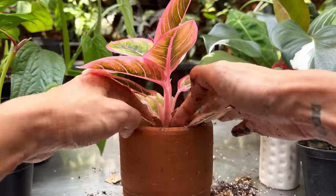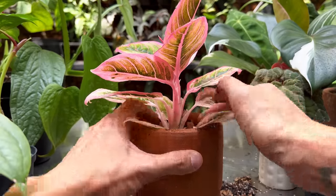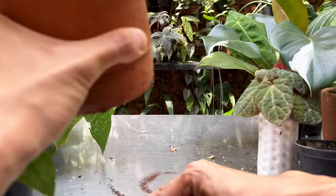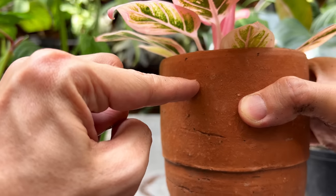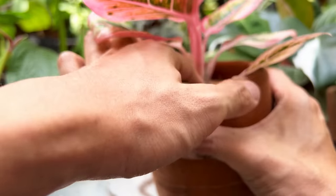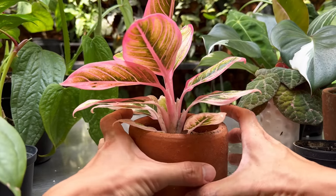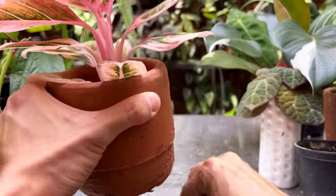It's better to underwater aglaonemas than to overwater them. I didn't fill the pot all the way with media — when in doubt, use less. You can always add more later; it's difficult to subtract. I added a more generous amount of fertilizer because this is terracotta — the pot absorbs nutrients and disperses them, unlike a plastic pot where fertilizer is more confined. There we go, it looks much better now. This plant used to topple over when watered because it had so much foliage.